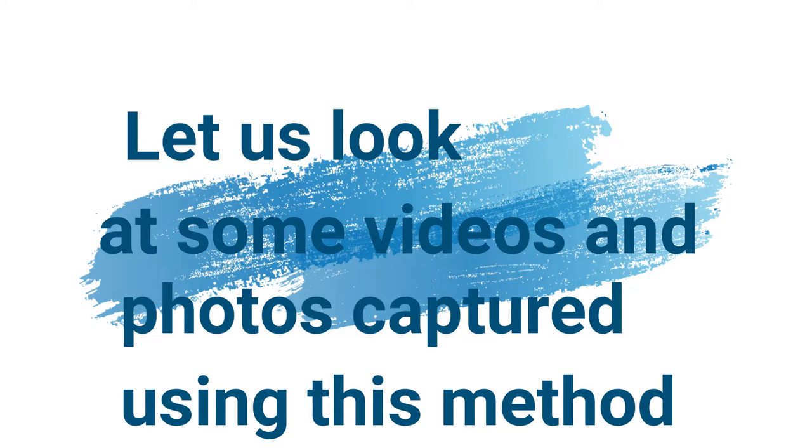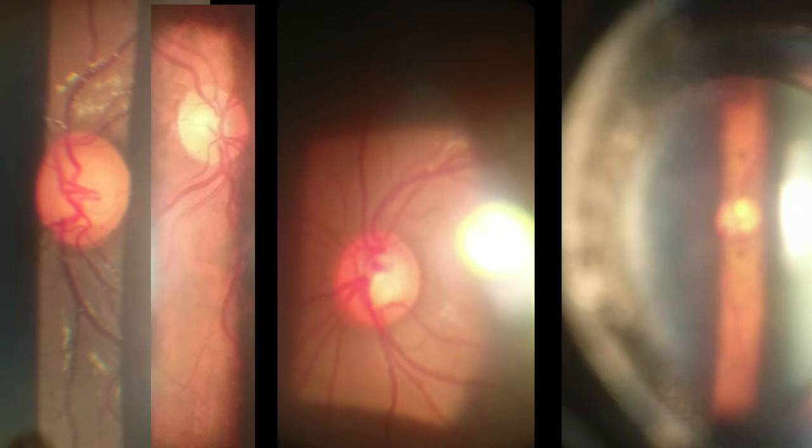On the left you see a cataract with particles on the anterior capsule. On the right, the anterior segment is being examined and now a 90D lens is placed. On the left you see the 90D fundus photographs of the disc.